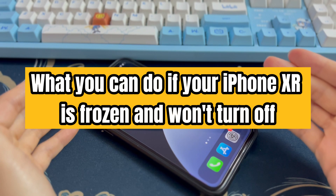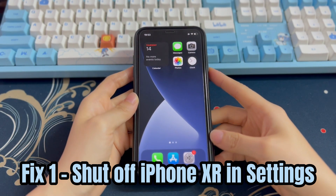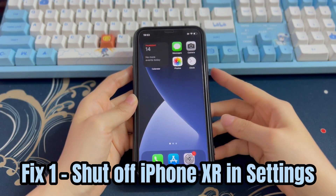Now let's see what you can do if your iPhone XR is frozen and won't turn off. Solution 1: Shut off iPhone XR in the Settings app. When you turn off iPhone XR with the power button and either volume button, you're shutting it off using hardware components.